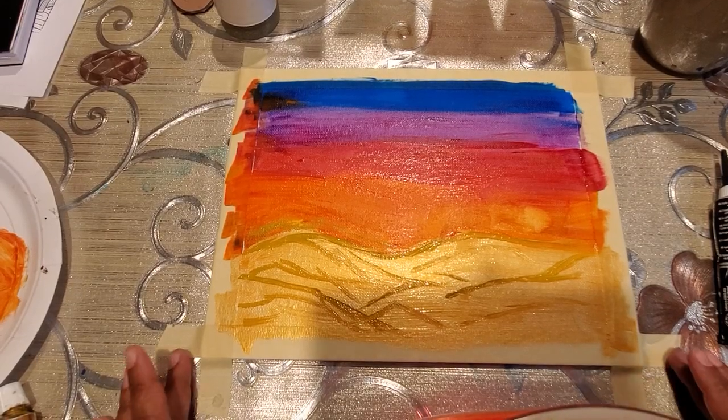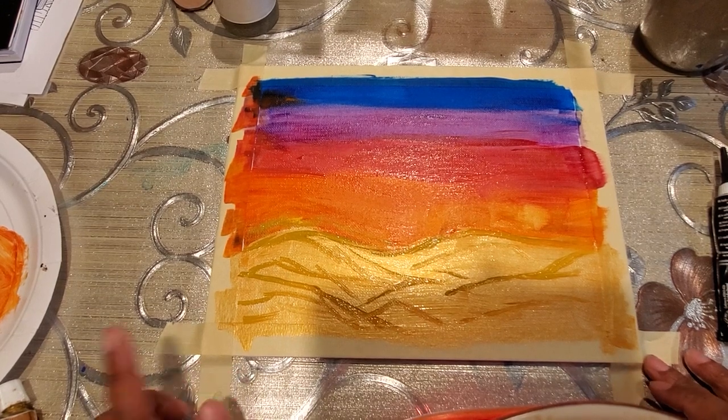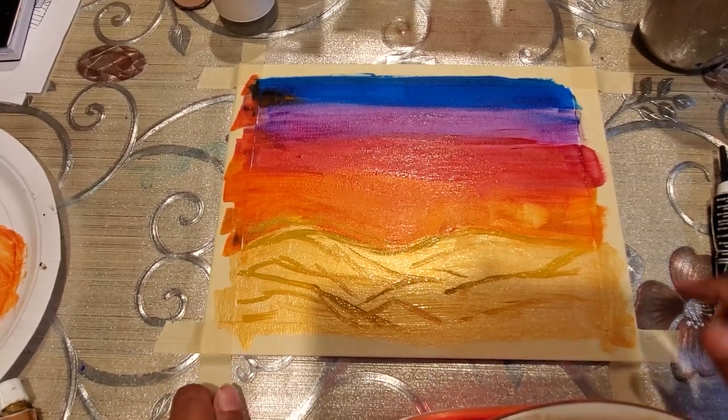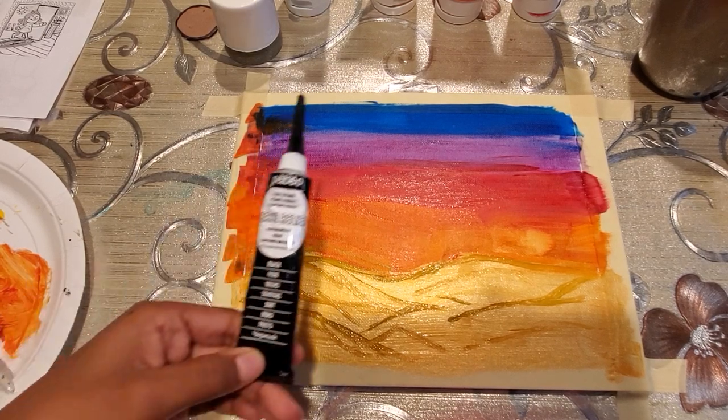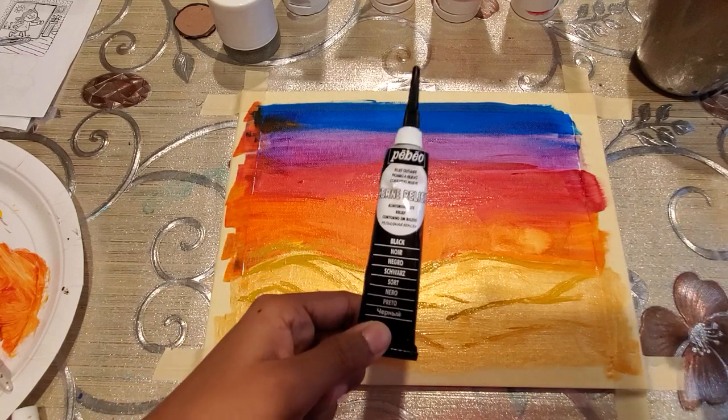This is how the background looks now. Next we are going to add some cactus plants and a desert palm. For that we are going to use a black relief outliner.